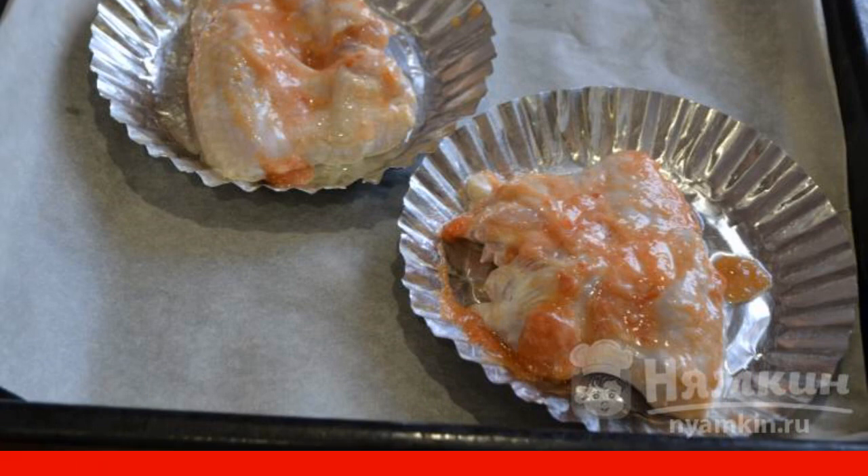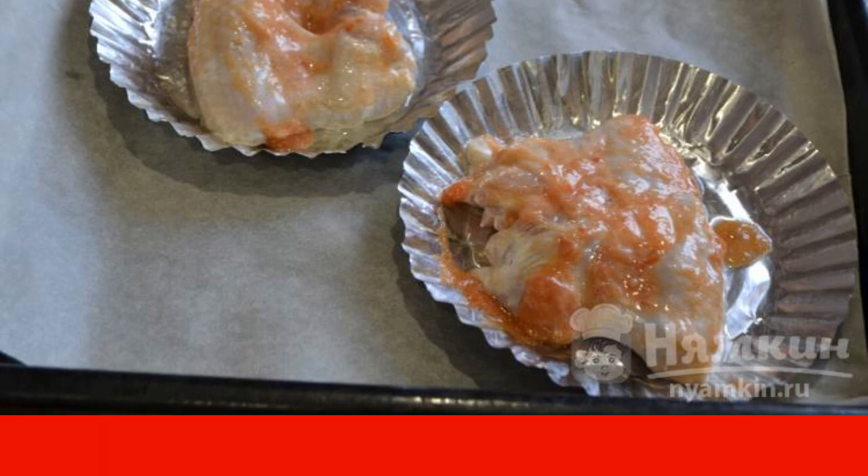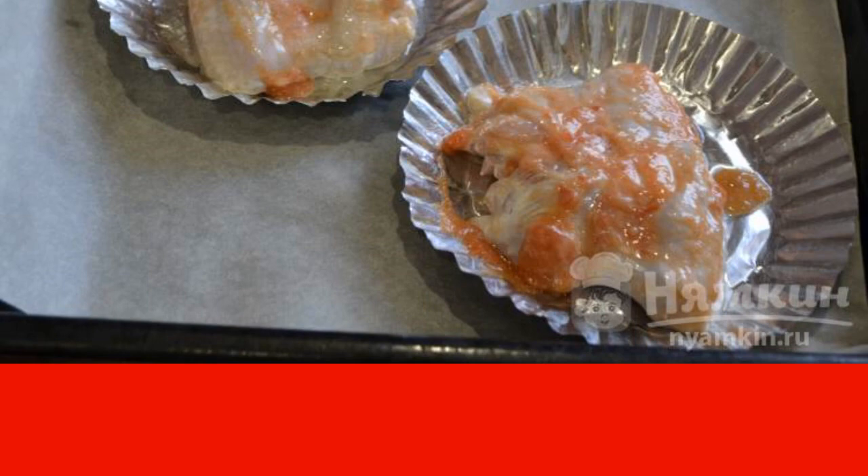Put everything in the oven for 35 minutes. Bake at 190 degrees.